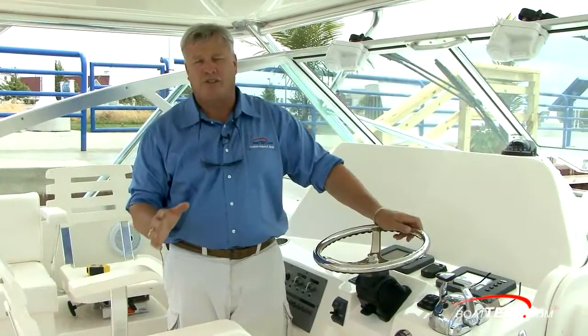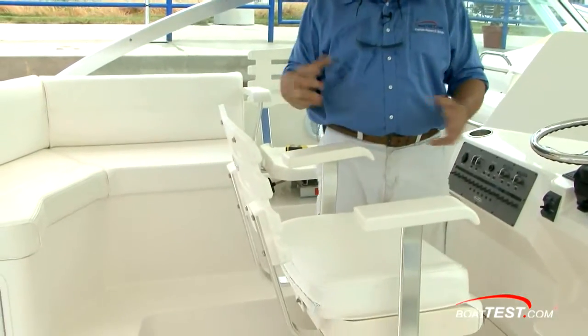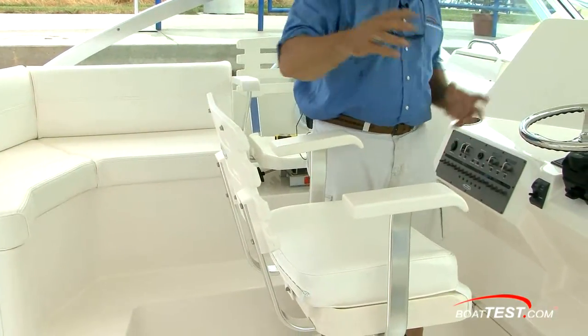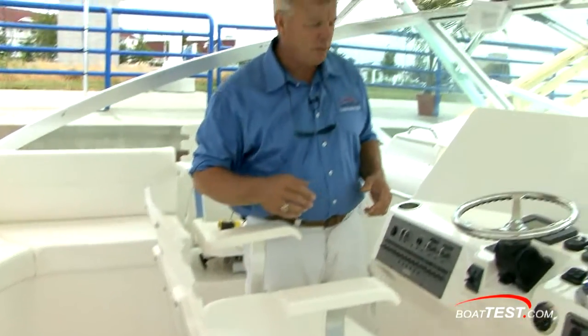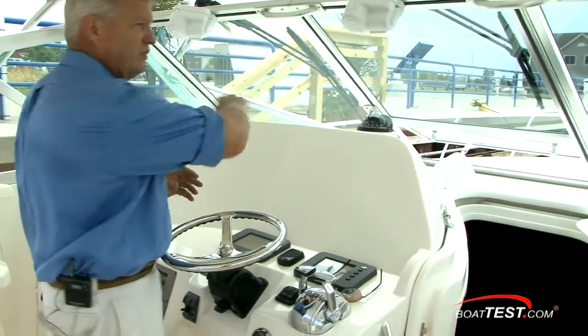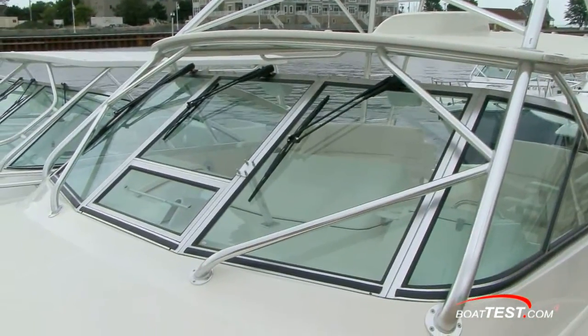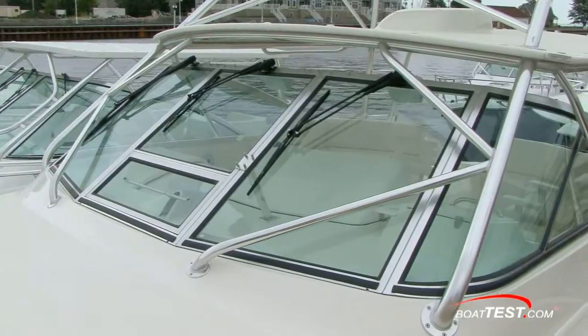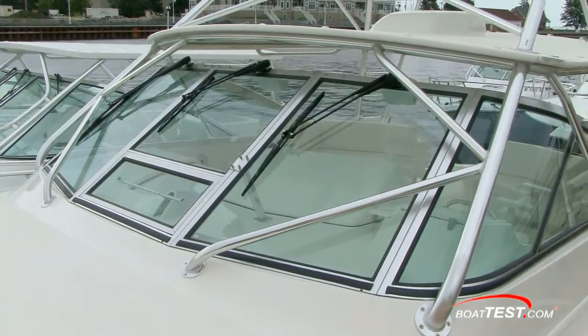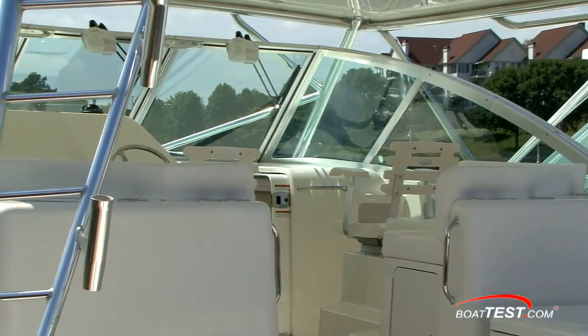Something else Rampage does a good job of on the 41 — I noticed this on the 34 as well — you've got 360-degree access around the helm chair, which is important. When you've got friends, family, and other fishermen trying to work around it, you need to give them plenty of space. When we were driving this morning, we had 360 degrees of visibility. We've got some framework for the tower that gets in the way a little bit, but I had good visibility with no blind spots, and we had a lot of little fishermen out there we had to get around.